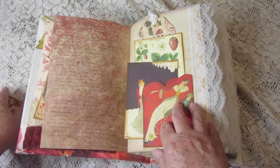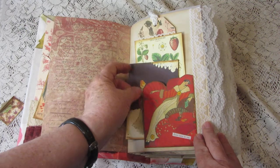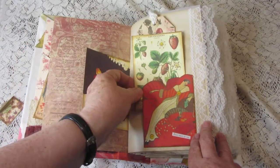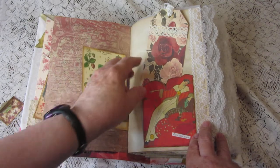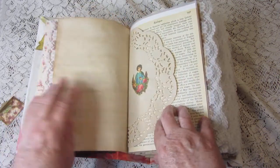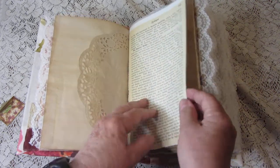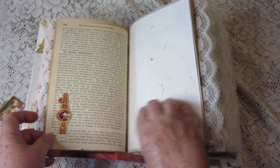Let's get rid of the envelope. Inside we have our first pocket with a lot of mid-century fashion — the designers seem to have really liked red for their designs.